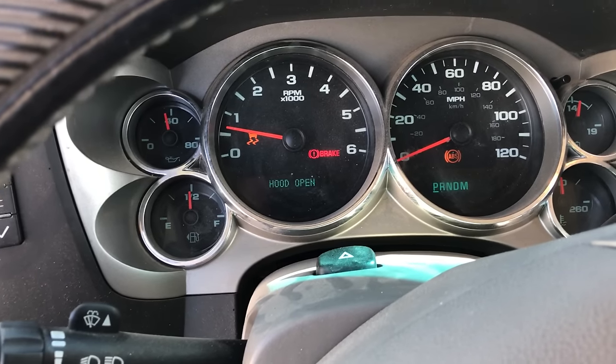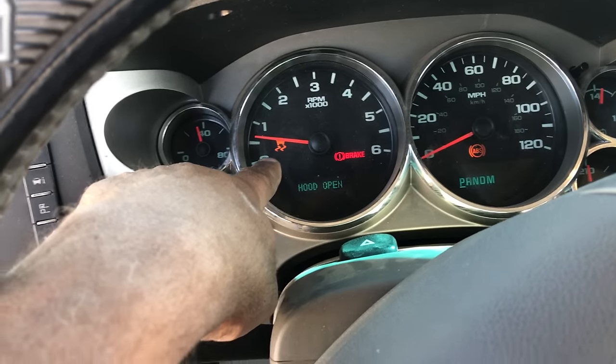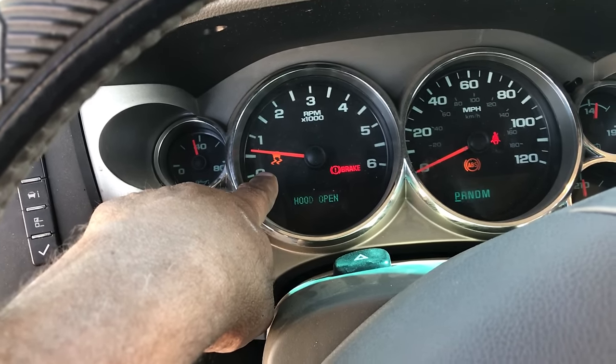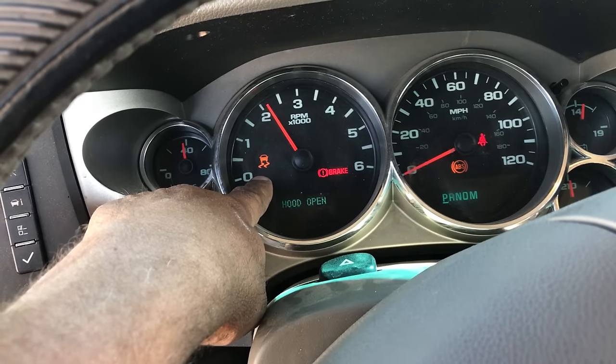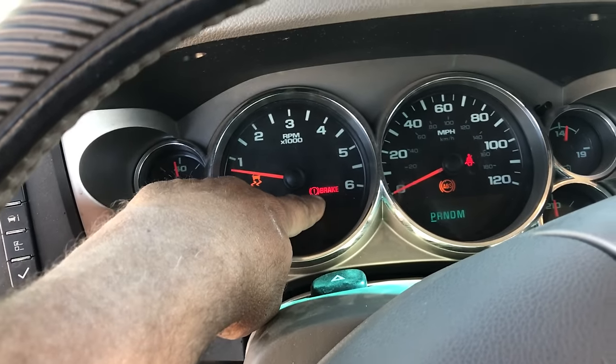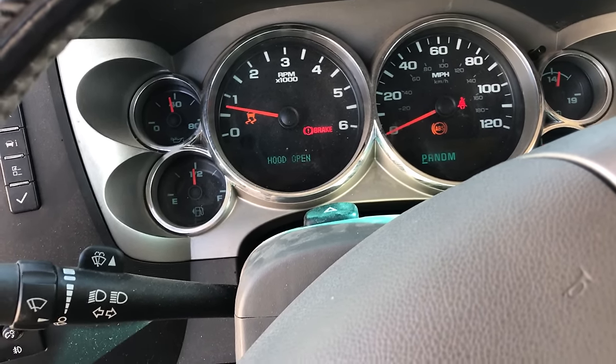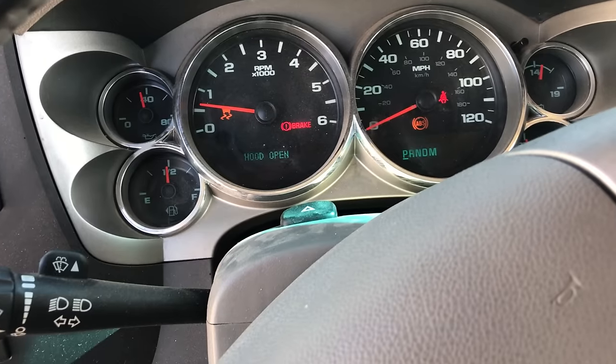Okay guys, we've got a 2012 Silverado here. I'm going to show you a quick fix for your traction light, the ABS light, and or brake light — you may not have the brake light, but you could. So I'm going to tell you what caused this to happen.